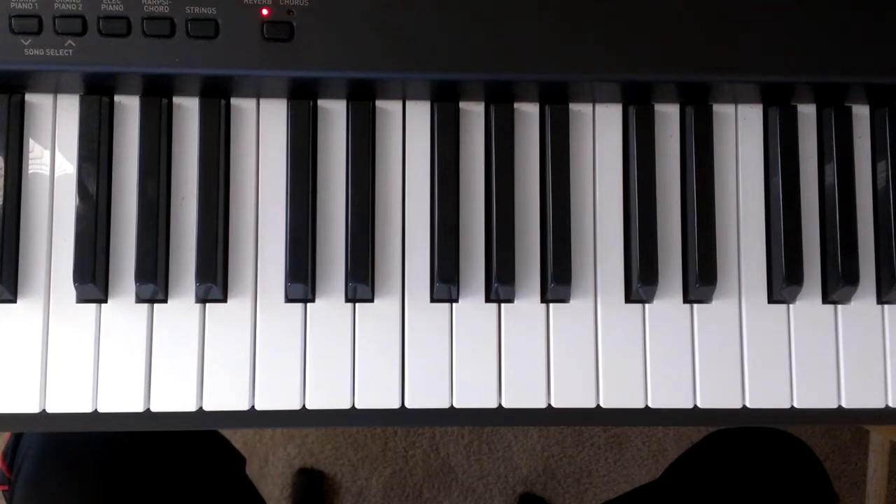I'm going to play the major C scale and then I'm going to teach you how to play it.